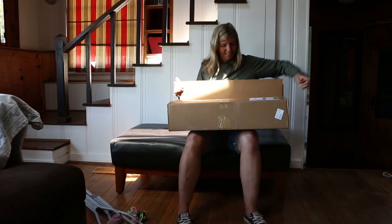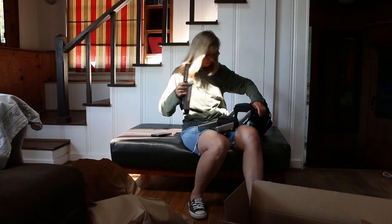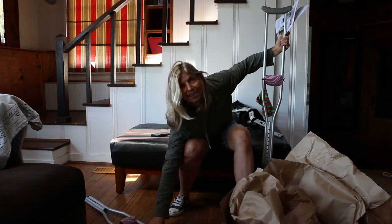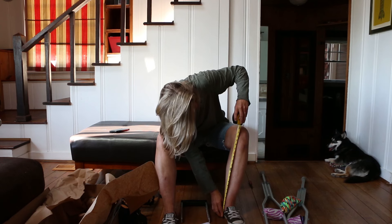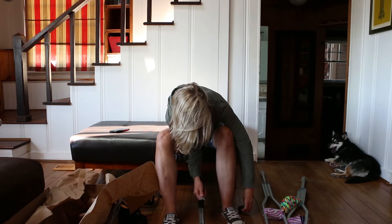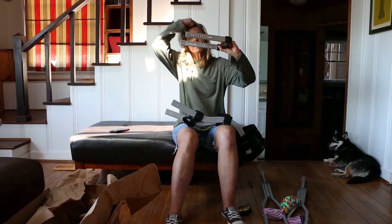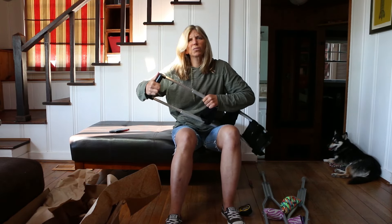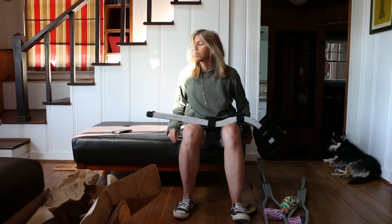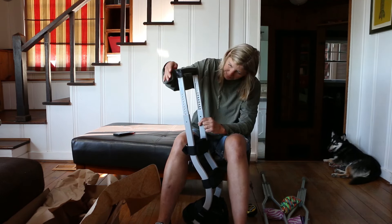Of course I need a measuring tape. It says: while wearing the same footwear — I'm not wearing heels anytime soon — sit with your foot on the floor and measure from the floor to the top of the knee. Okay, it's not sliding... hmm, that's not good.